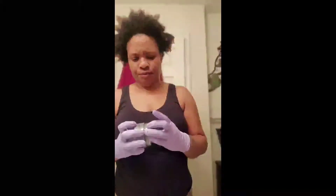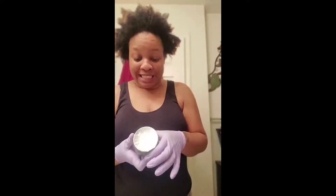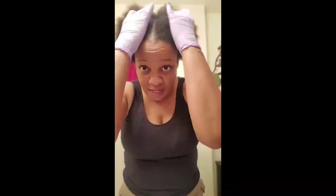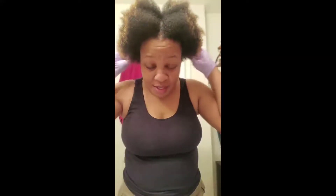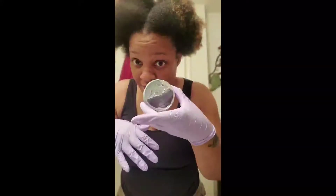So let's get it going. Okay love, this is what it looks like. I went ahead and detangled my hair. This stuff is thick, y'all, so I hope that this right here is enough — we're about to see.